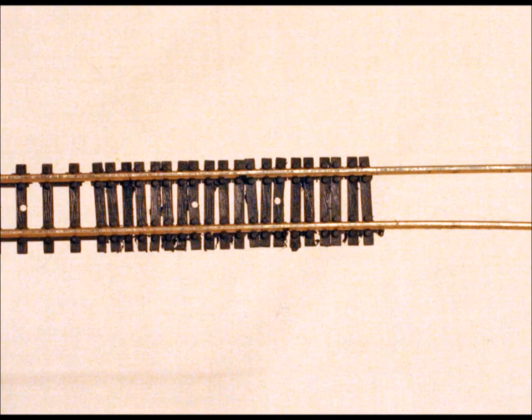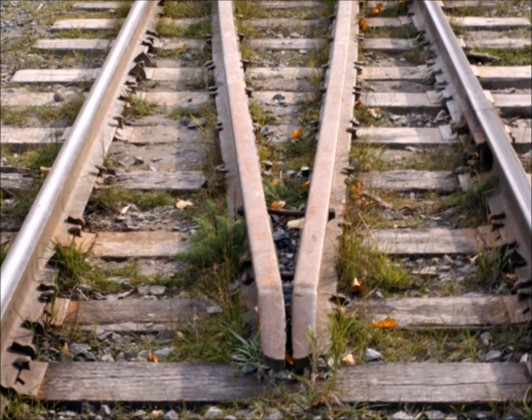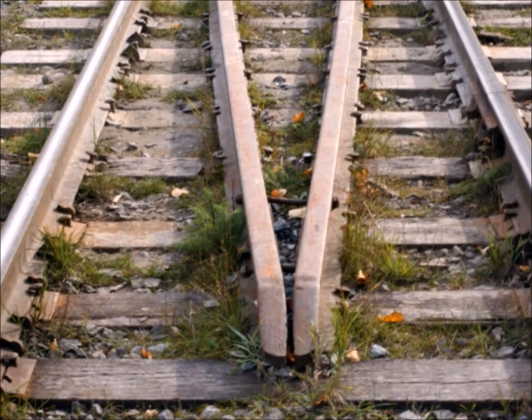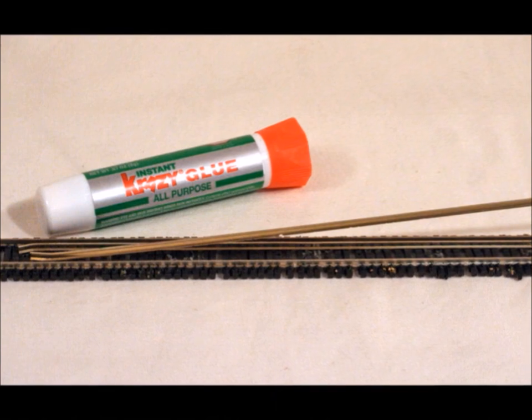The trick with these guard rails is to get the ends to look correct. The whole purpose of the guard rails is that if one of the cars derails, it keeps the wheels relatively close in to where you're running. You've got to play with bending the ends, and this takes some practice.